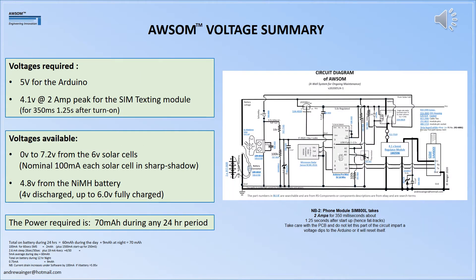This slide highlights the main voltages required: 5 volts and 4.1 volts. The voltages available range from 0 to 7.2 volts from the 6 volt solar cells, and a nominal 4.8 volts from the nickel metal hydride batteries — though in practice the battery voltage is normally higher because we're not drawing anything appreciable from it. The unit draws about 70 milliamp hours in any 24-hour period: 60 milliamp hours during the day and 9 milliamp hours during the night.